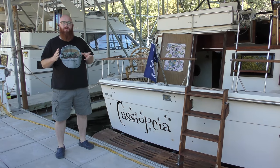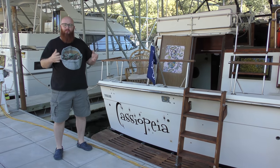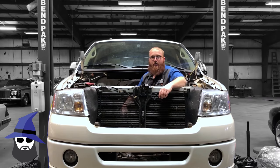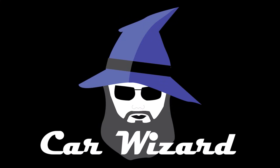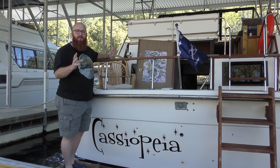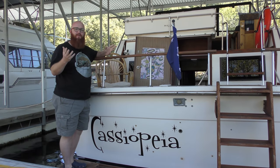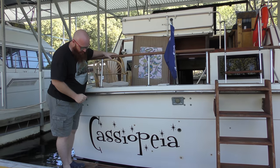Welcome back to the Wizards Yacht. Today we're going to take a look at some of the things we've actually done to this boat that I didn't personally do, but we had the marina here do for us. One thing that's not been revealed to you guys yet is the new name of the boat — just like the constellation out in the stars, Cassiopeia. That's what the name of this boat is. Before it was Trisha Lynn or something along those lines. It's had three or four names in its life, but this is its new name: Cassiopeia.